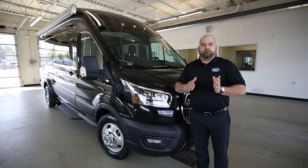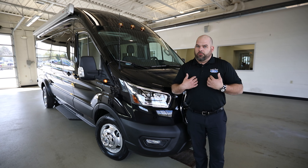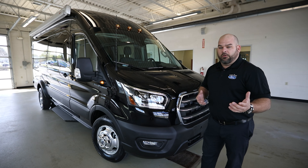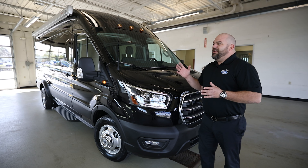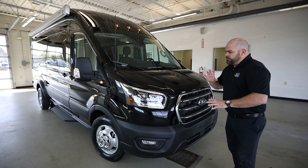We're going to base this off of a crew package that's going to be on a T350 HD platform. We're going to walk you through this and give you the tidbits and the things that you really need to look for when ordering a van of this caliber to custom fit it just the way that you want.